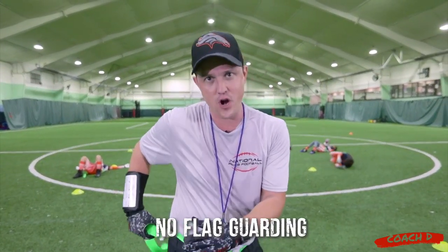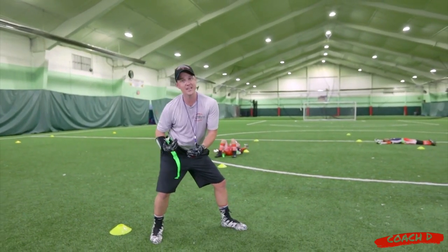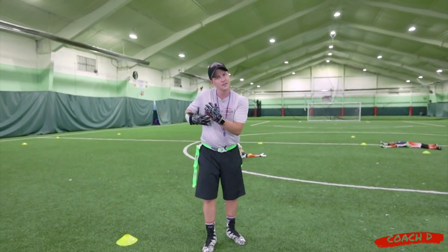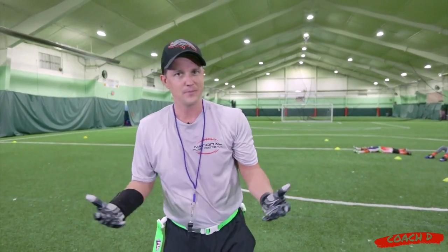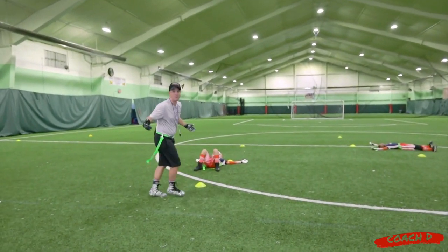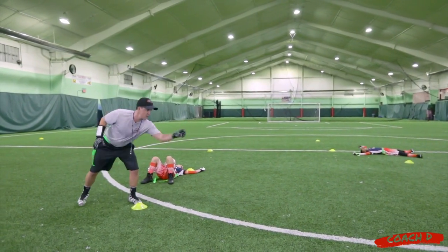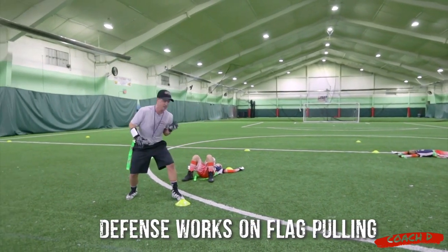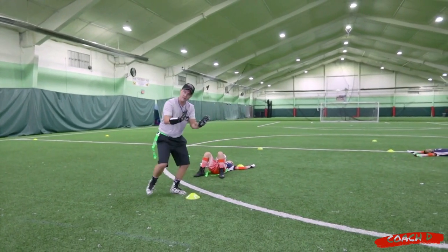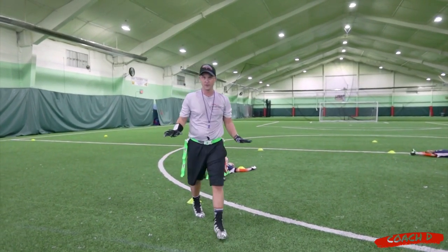The other thing you'll start to see is flag guarding — as they come back with a flag, putting their hand here. It's a great opportunity to coach: let's keep our arms up, no flag guarding, otherwise it's a penalty no matter how far you got. On the defense side, they're already worn out and not chasing — it's a very controlled drill. What they're working on is their flag pulling: as somebody comes close, grab that flag. It's a focused energy — grab at the top, pull. That's all I want them to do.